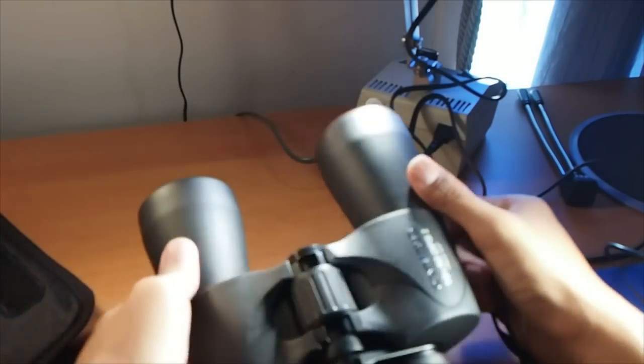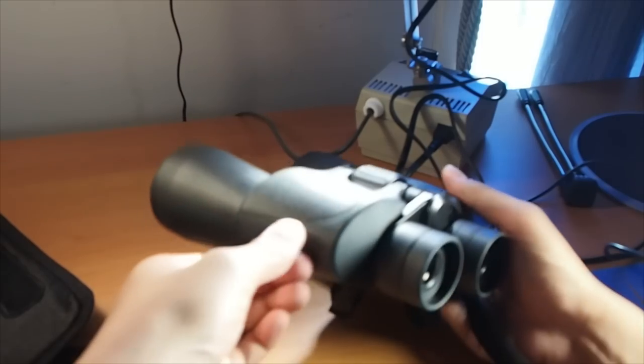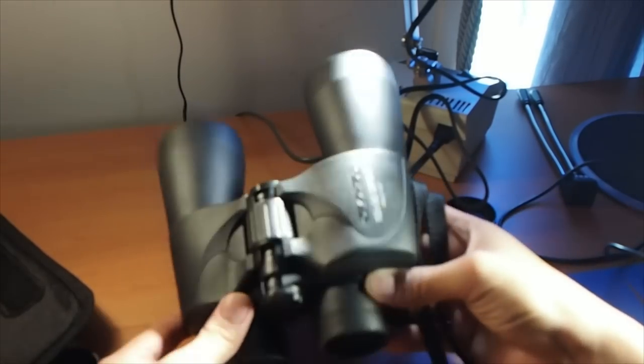These binoculars, and any others in this focal length, do have a trade-off though. The image is shaky when you're looking through it and it cannot be held for long because of its weight. I recommend stabilizing yourself to get a better image.